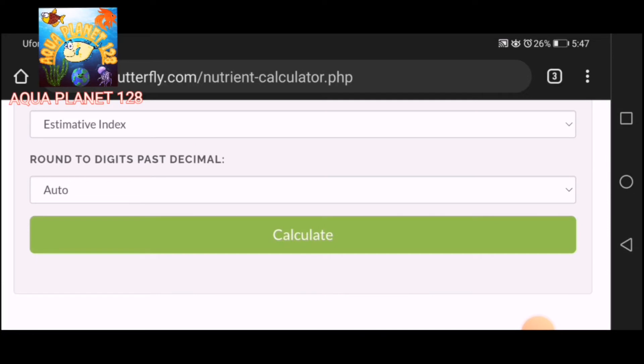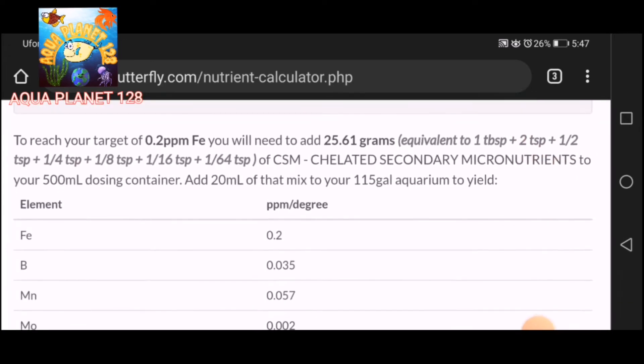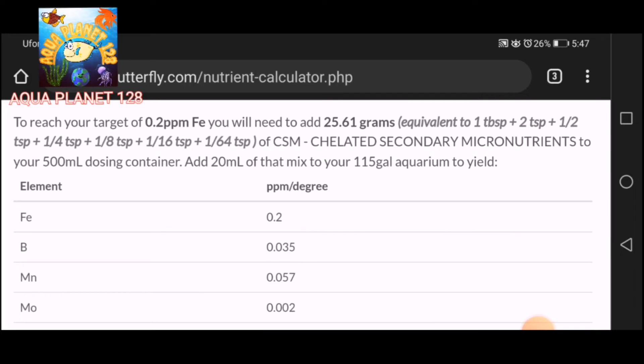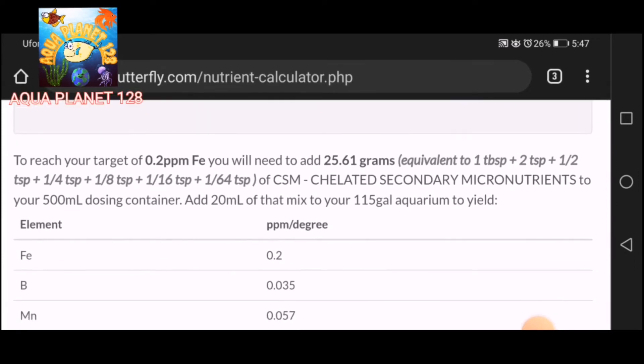We set rounding to auto decimal and press Calculate. It says that we have to add 25.6 grams of the CSM to reach the required quantity of micronutrients, which is equivalent to one tablespoon plus two teaspoons.